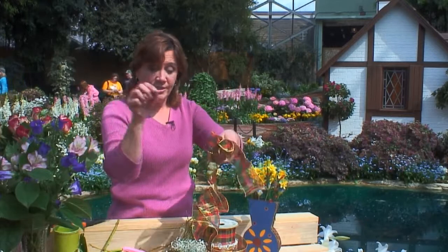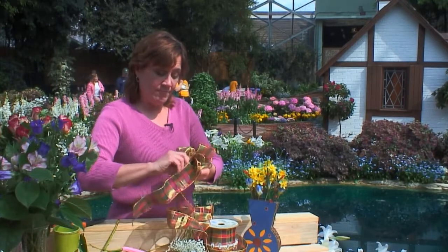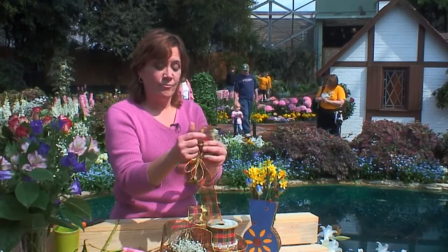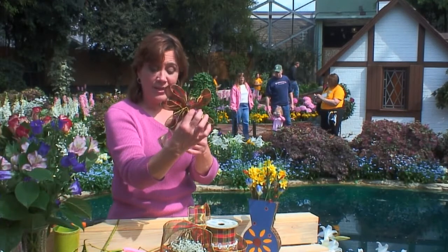Use a little florist wire to secure it — very easy. Tighten it up; the tighter you make it, the fluffier your ribbon. Then you can use this to put in your arrangement. Cut off the extra tail, foof it up a bit, and you've got a beautiful bow that will look great in any arrangement or even on a gift package.